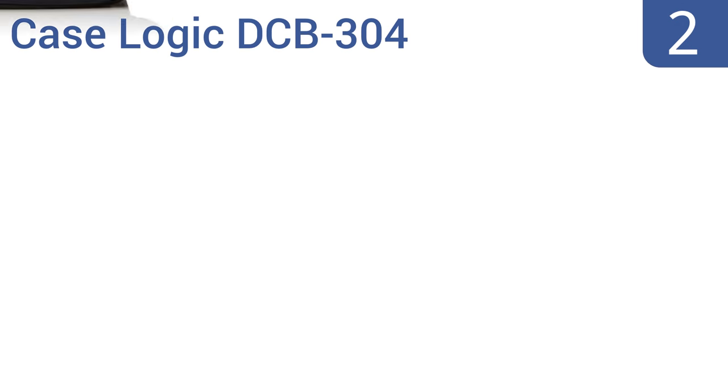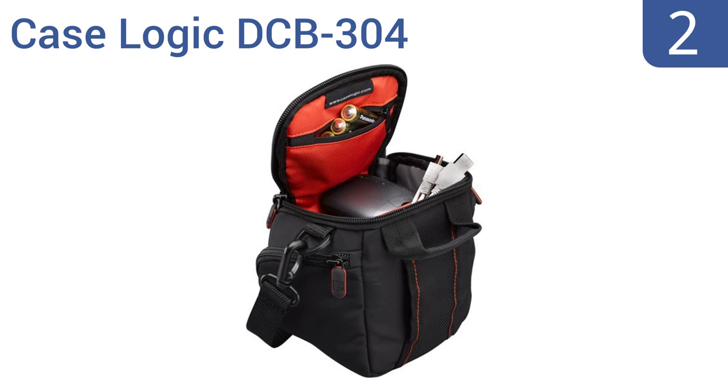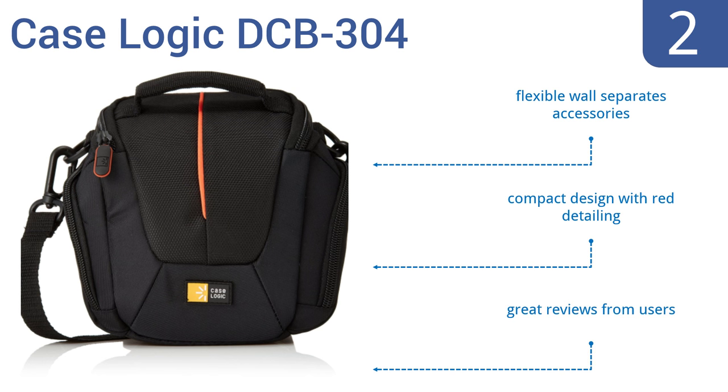At number two, the affordable Case Logic DCB304 holds most camera systems large or small, and features a convenient belt loop and zippered interior memory card pockets. Use it for SLR cameras or video gear, audio equipment, and accessories. A flexible wall separates the accessories, and it's a compact design with red detailing that gets great reviews from users.